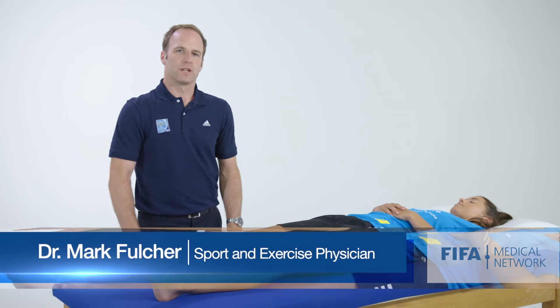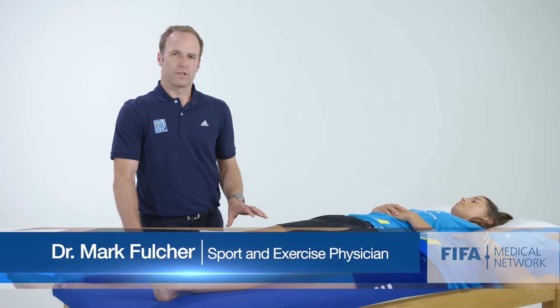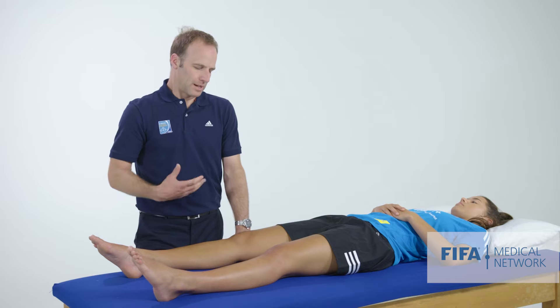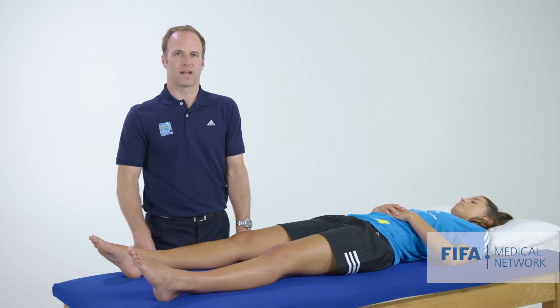If someone has injured their anterior cruciate ligament, there's another test called the pivot shift test, which is sometimes difficult to do when the athlete's knee is sore. It's more easily done under anesthetic, but it's still worth trying. Basically, the test tries to replicate the sensation or feeling that the athlete had when they tore their ACL.